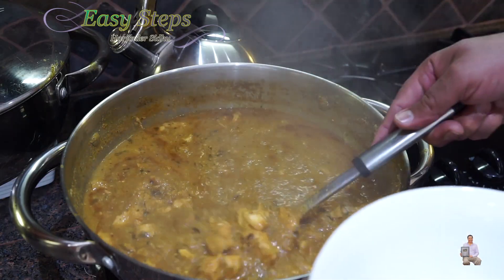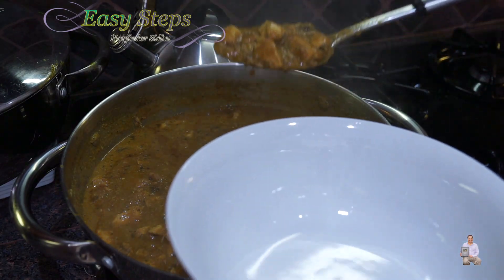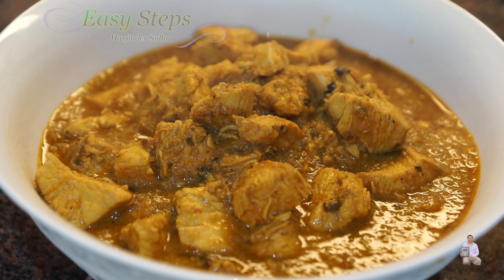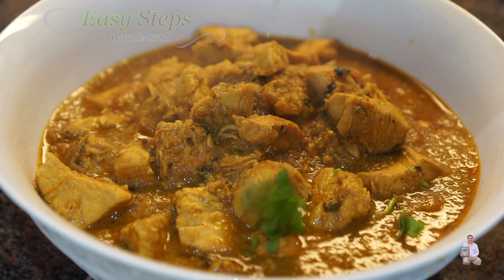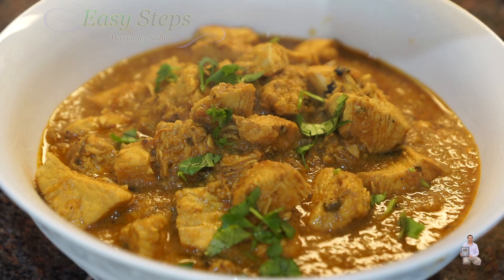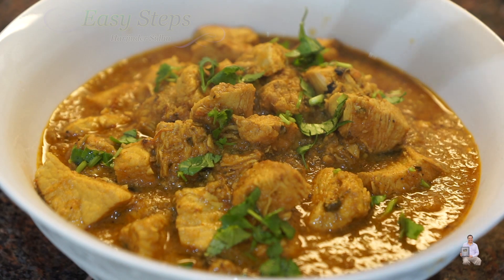With organic fruits, it's all ready. I'm going to dish it out and share with you this delicious khatta meetha organic fruit chicken — or smoothie chicken — and it's all ready. You can garnish with fresh cilantro, and that will be perfect. You can serve with roti, chapati, naan, pulka, paratha, and also with rice.